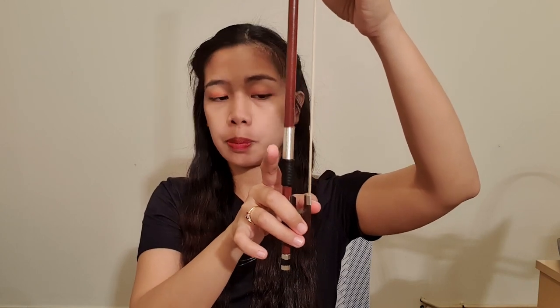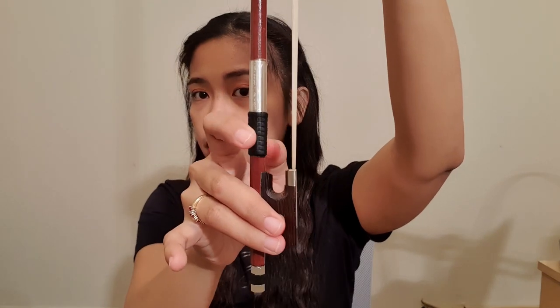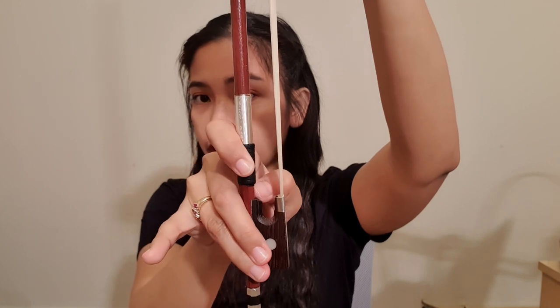The next step is that you need to put the tip of your thumb below the leather part of the violin bow. This is the leather part of the bow, and you need to put the tip of your thumb right here.